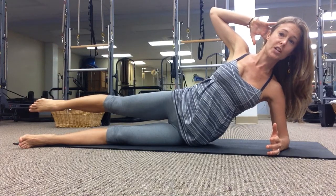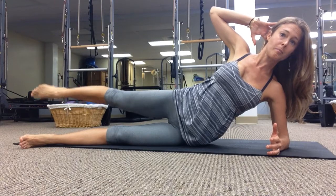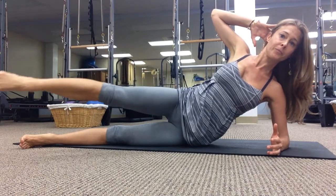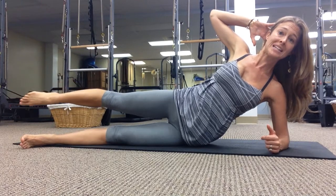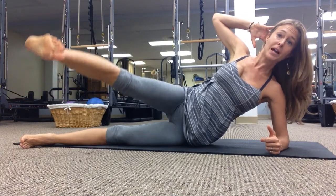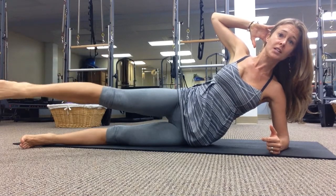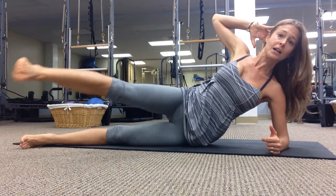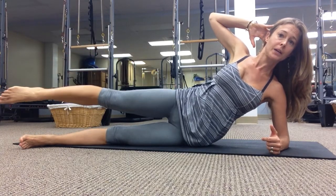And we'll switch directions — up and forward and point back, inhale and exhale. The breath is important to help you maintain that neutral spine position. It doesn't matter how big your circle is, as long as you're not sinking in your back or losing that good core position.